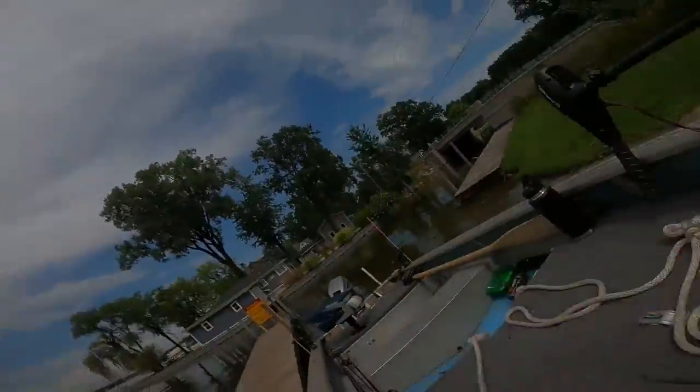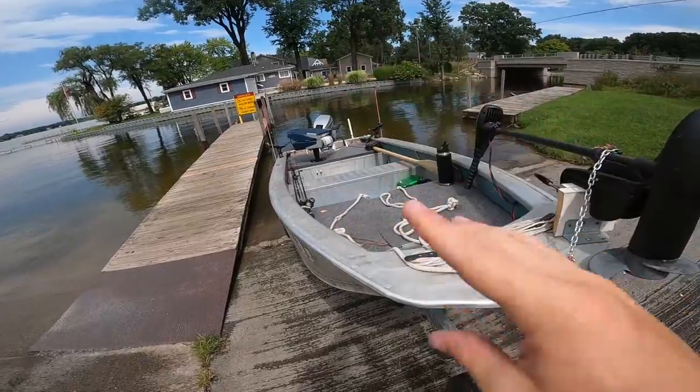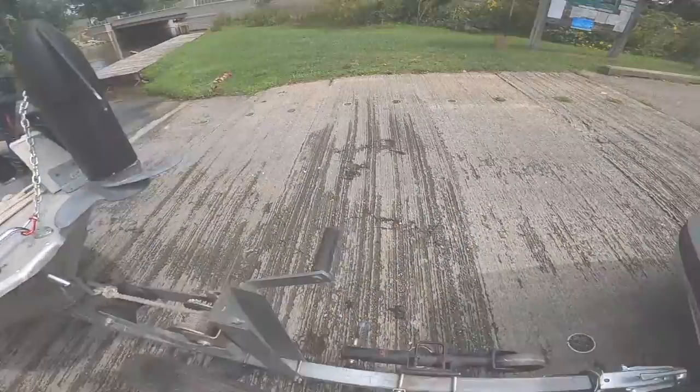We're going to back the boat into the water and watch for it to float up off the trailer. Once we know it's not sitting on the trailer anymore, we'll push the boat off and use this rope to attach it.